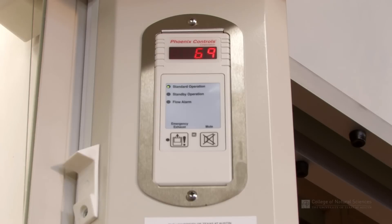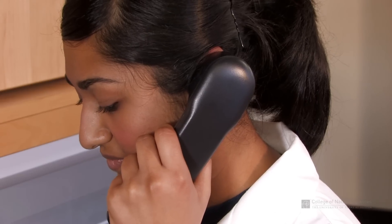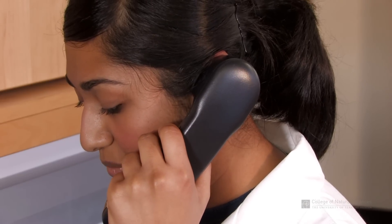Before starting work, you should check the fume hood monitor to ensure that the hood is functioning properly. You should never use a fume hood when it is in alarm mode, and you should never mute or disable the alarm. Instead, call EHS if the alarm is activated.